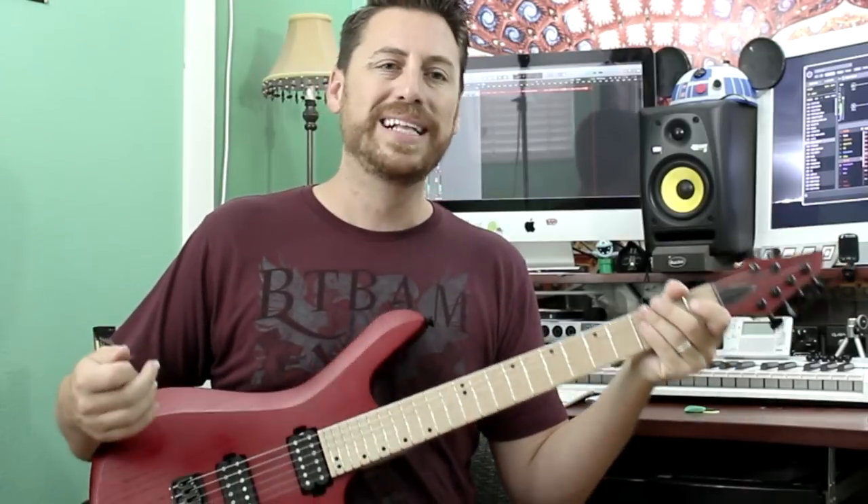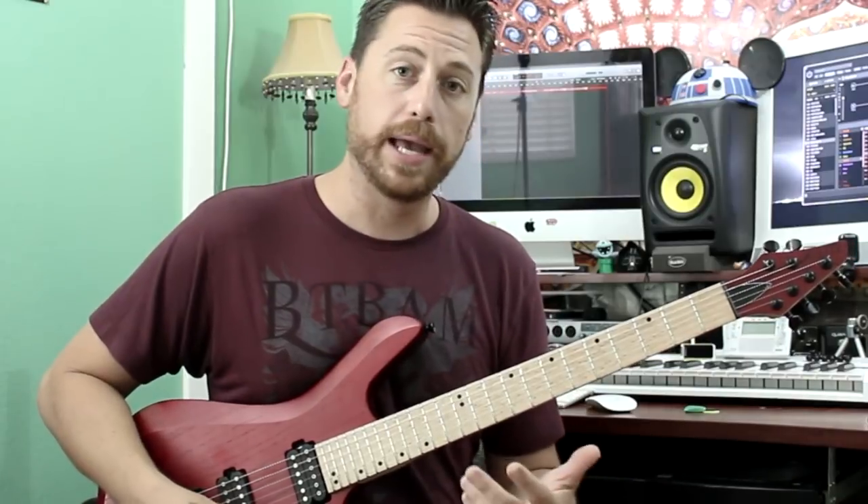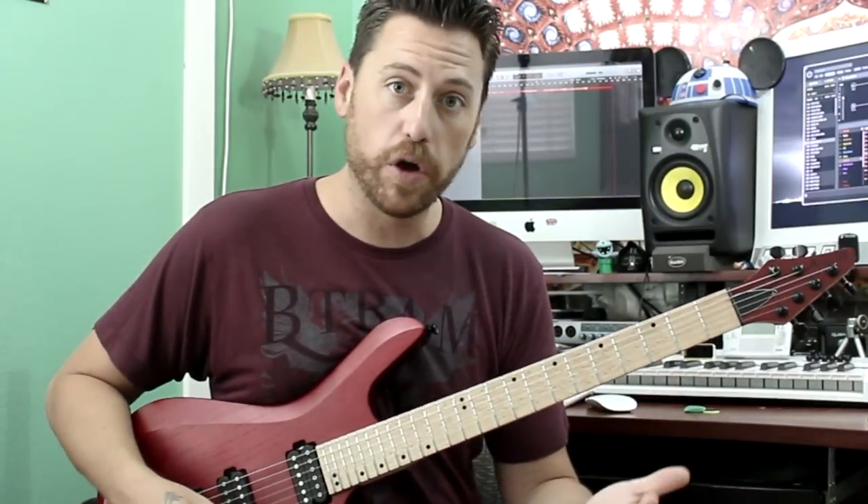Fun little example. In Phrygian, it's got a very metal vibe to it. And we're not playing power chords — we're playing the thirds.